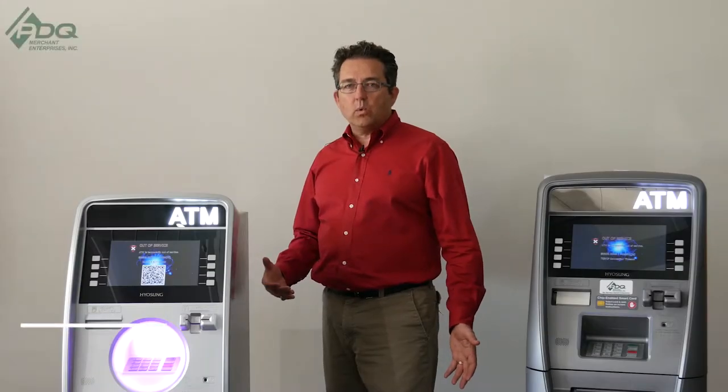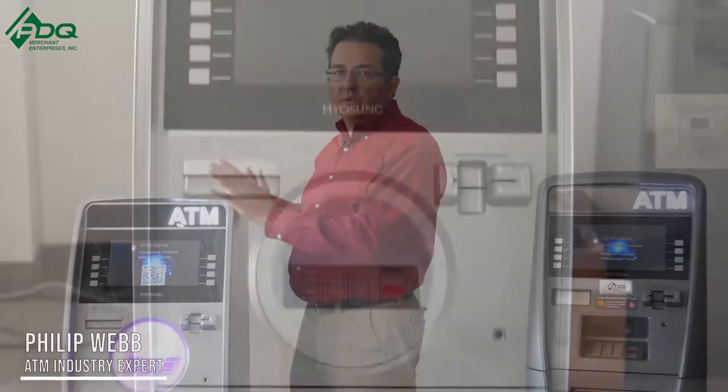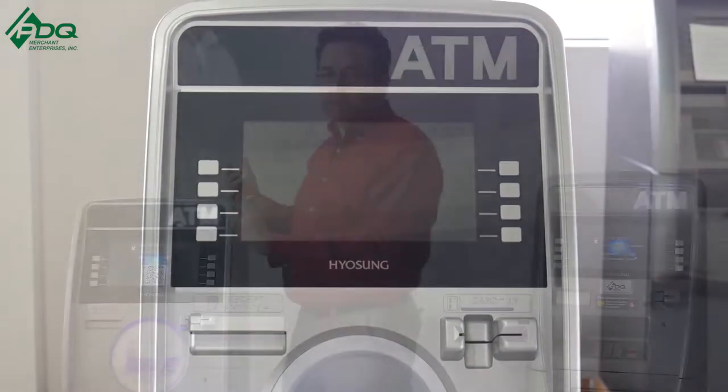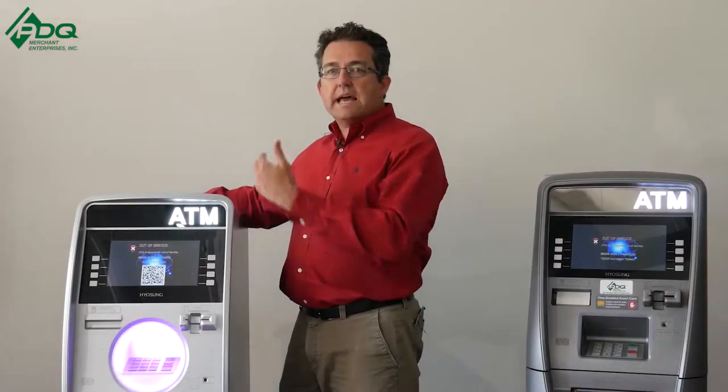So let's start with the Halo 1. What they did is they made the design 176 pounds, which is 90 pounds lighter than most of the ATMs they designed. How they did that is they made this cabinet one piece, making it easier to get in and out of a location.